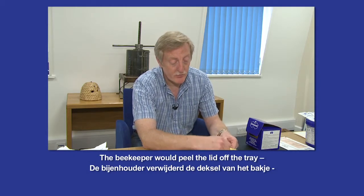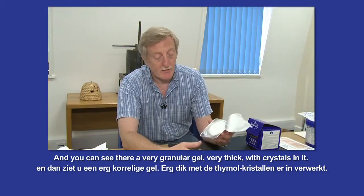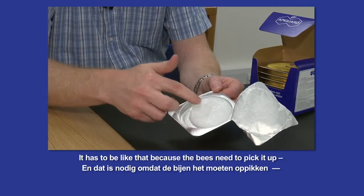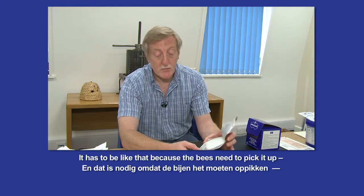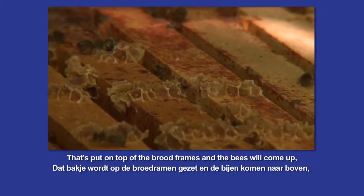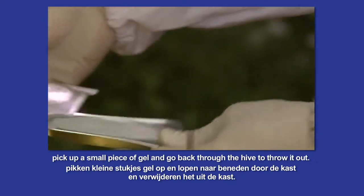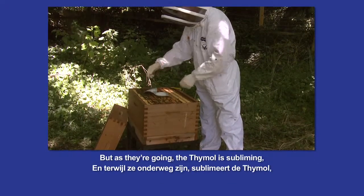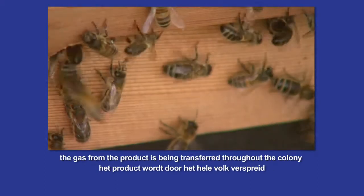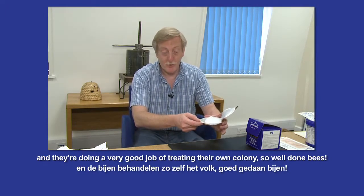The beekeeper would peel the lid off a tray, and you'll see there a very granular gel, very thick with crystals in it, and it has to be like that because the bees need to pick it up. That's put on top of the brood frames, and the bees will come up, pick up a small piece of gel, and run back down through the hive to, in effect, throw it out. But as they're going, the thymol is subliming — the gas, the product is being transferred throughout the colony — and they're doing a very good job of treating their own colony. So well done bees.